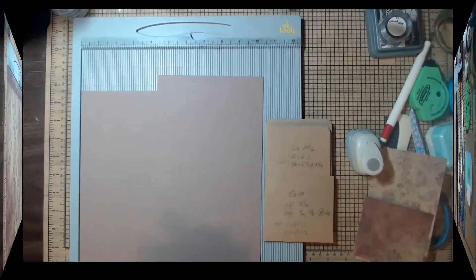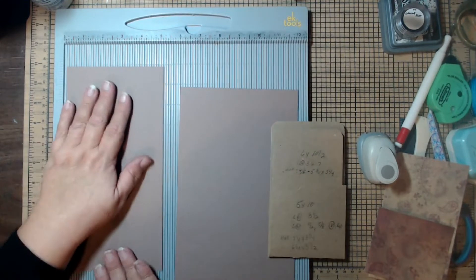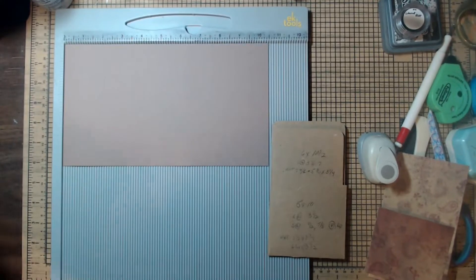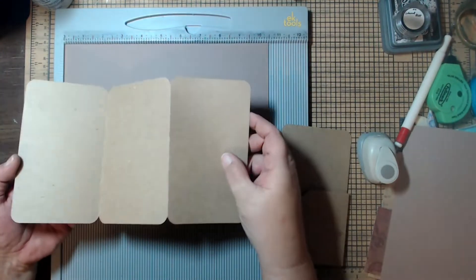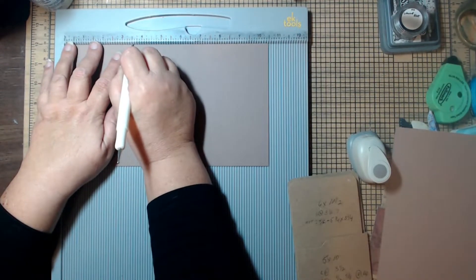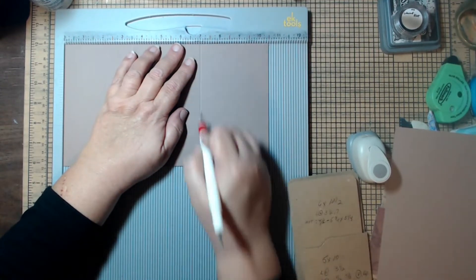We're going to need two pieces of cardstock. The first one is five by ten and the second one is six by ten and a half. Starting with the bigger piece — the six by ten and a half — we're going to score it at three and a half and at seven. That's it: three and a half and seven.